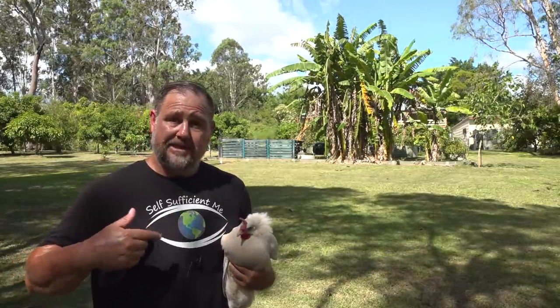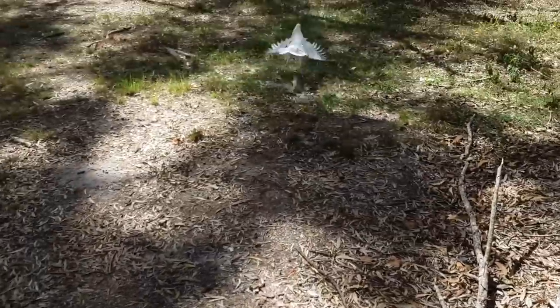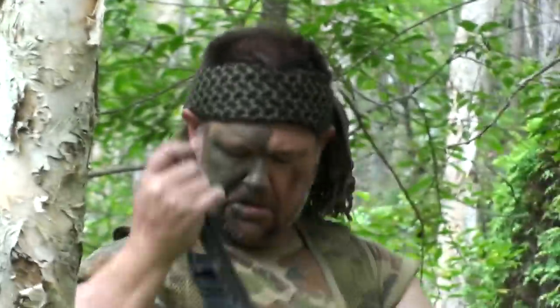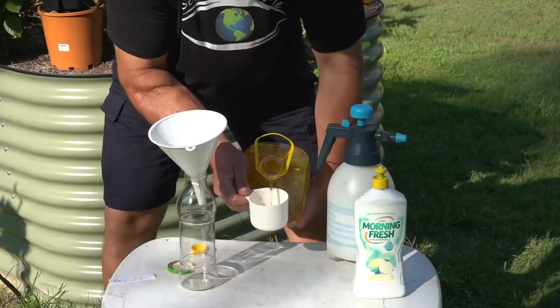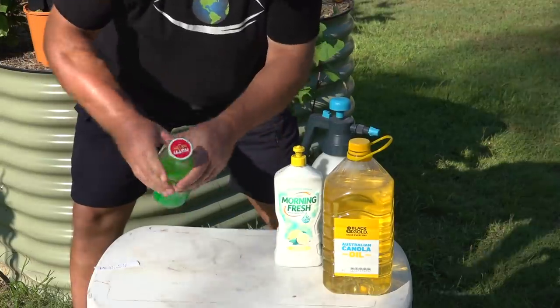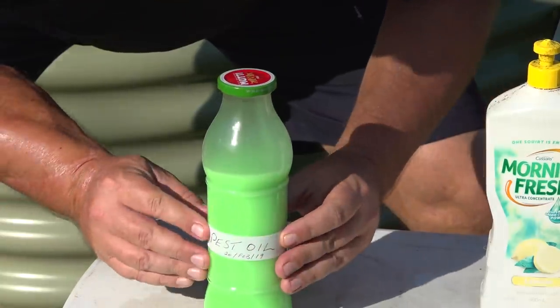I better let this one go because I don't think she likes me very much. Having a few chickens around can help reduce pests overall and break the life cycle of bad bugs. You can easily make a very effective pest oil spray at home by mixing two cups of cooking oil with one cup of dishwashing liquid, then use about a tablespoon of this mix per litre in a spray bottle.